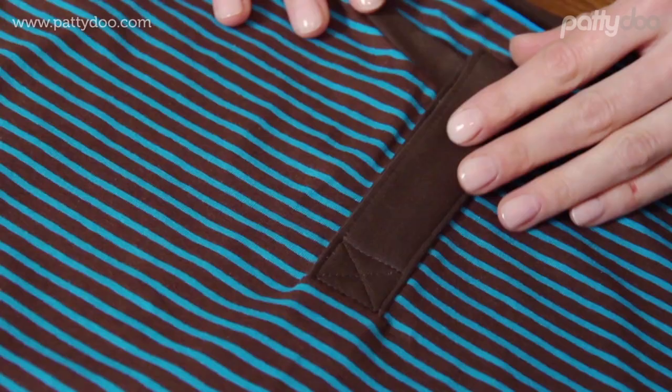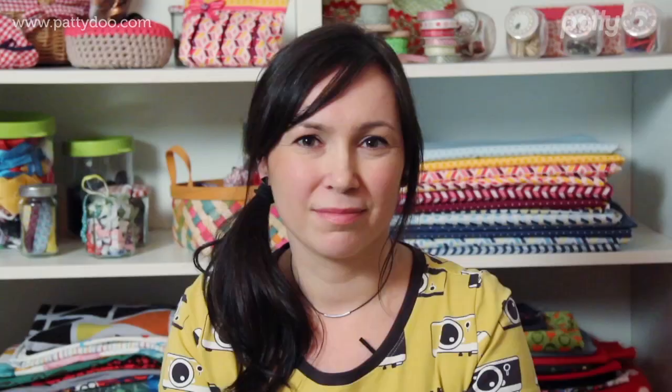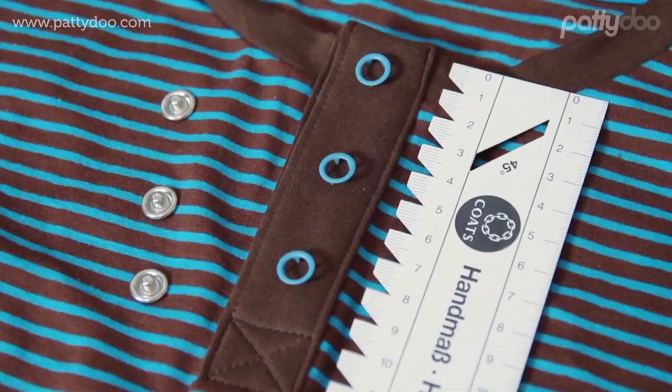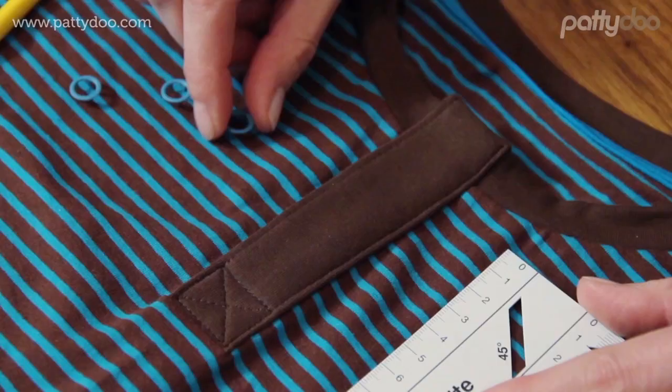This is what the completed placket looks like now. If you want, you can shorten and tidy the ends on the inside. Last but not least, you can now sew on the buttons, or you can use jersey snap buttons like I will do, which are secured with some pliers. But before we do this, I am going to mark the positions of my buttons. First of all, I mark the place of the topmost button, which for me will be 1.5 cm or five-eighths of an inch from the upper edge.